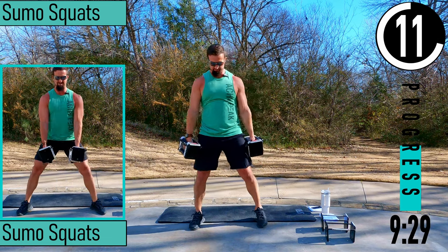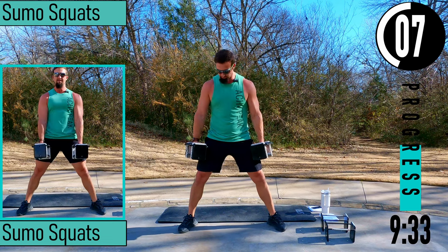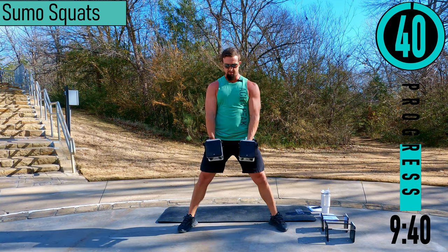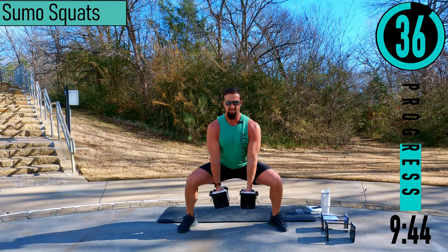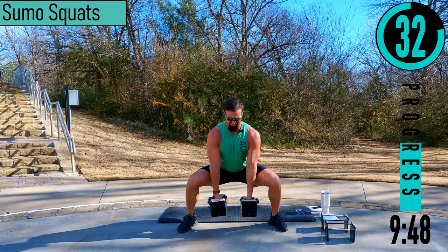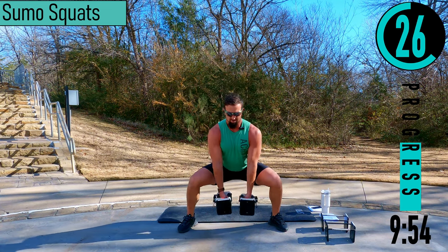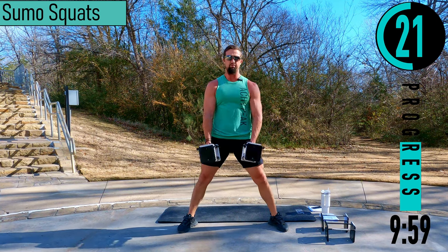We got sumo squats coming up. Feet a little wider than regular squats, point those toes like 11 and 1. You can have your dumbbells here or let them hang. Dropping down, coming up — every time you drop down, try to drop a little deeper into the position. Make sure those knees don't buckle in — we want the knees to stay out when we drive up.